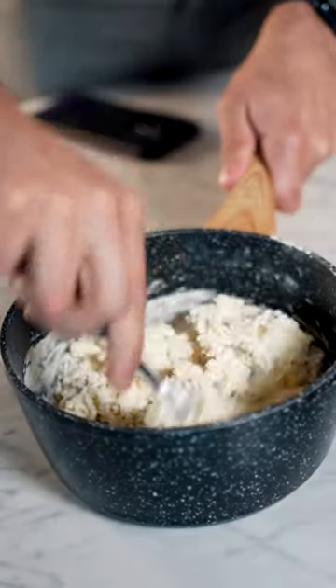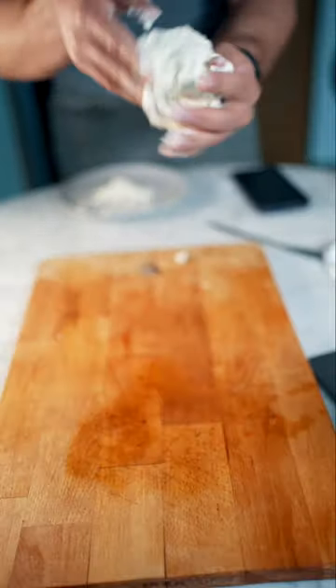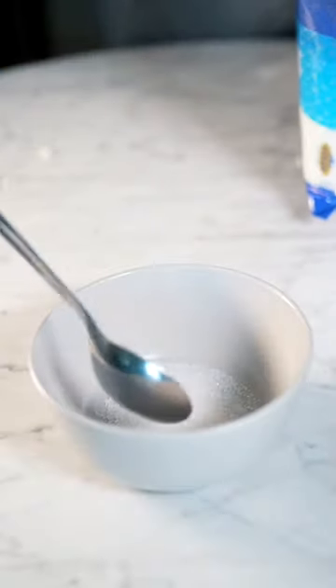Flour and yogurt in a bowl — mix those together. You're gonna get down and dirty and get your hands in there, roll it into a ball, cut it into pieces, and then just shape it into a donut. You're gonna air fry these for eight minutes.